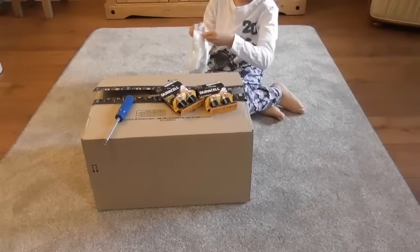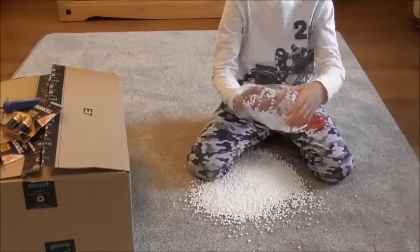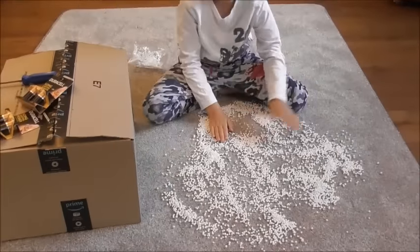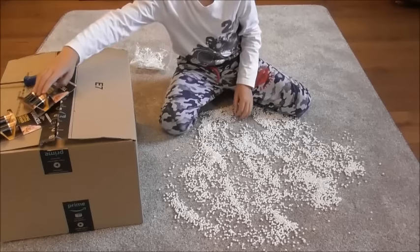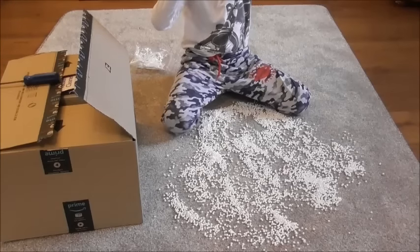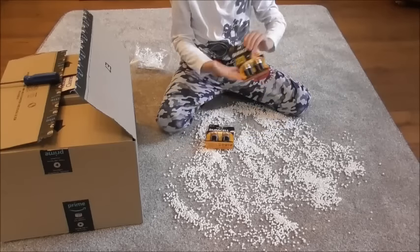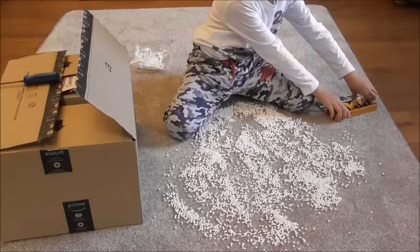Open it. What else is on top of the box? Some batteries. Show me the batteries. There are four batteries. Put them down a bit so I can see. Well done. Batteries on the snow or polystyrene are not included in the package. Mama bought them separately, so they are not included in the package.